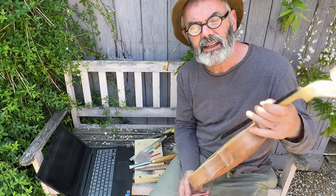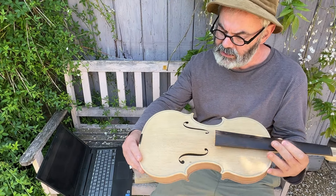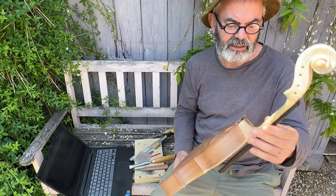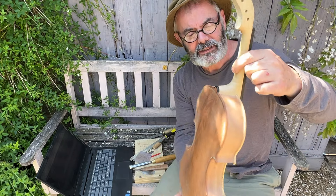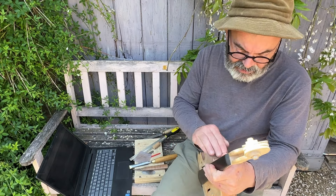I'm pretty pleased with it actually. I've spent a fair bit of time on the details on this one. Some of the things I have been known to rush a little bit on occasion, so it's actually turning out really nicely and I'm very, very happy with it indeed.